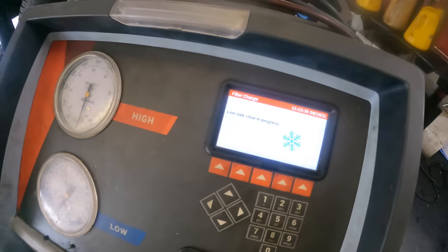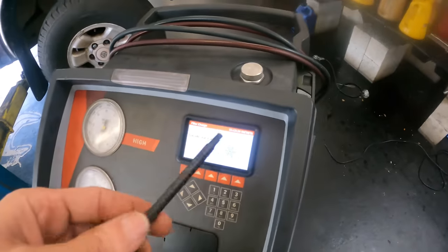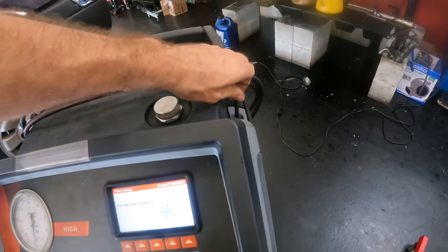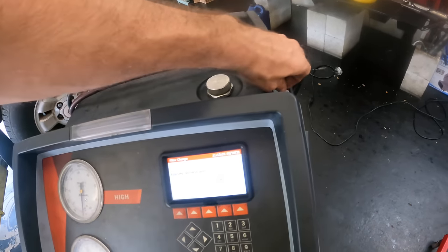It's going to go ahead and recover itself and clear all the refrigerant out of its own lines. While it's doing that I have an opportunity to get the bolts removed and we'll pull this cover off after the machine's done.